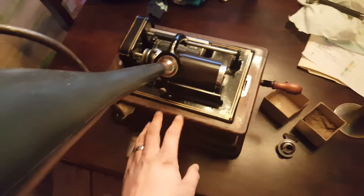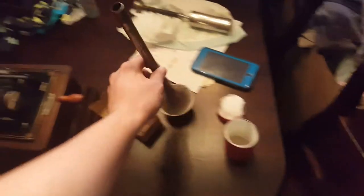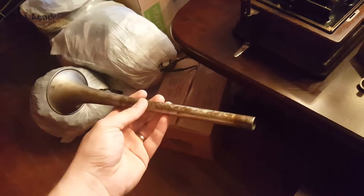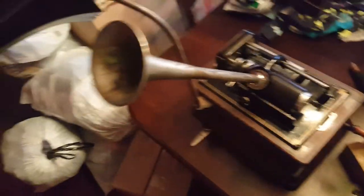It's my Edison Standard D with a two-minute recorder. And I was at the flea market the other day and I found this — it's an air horn piece, but it's perfect.